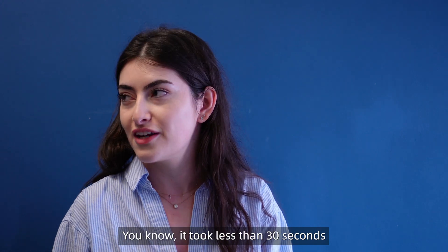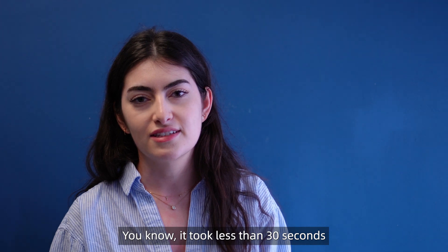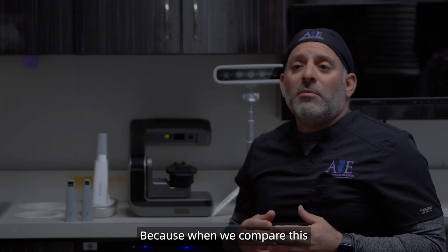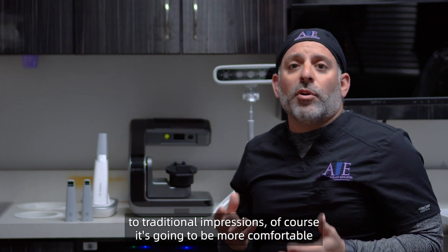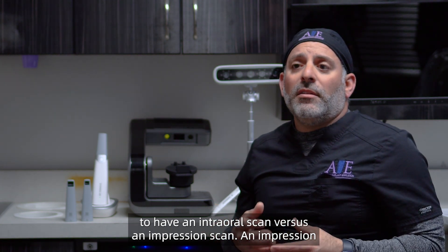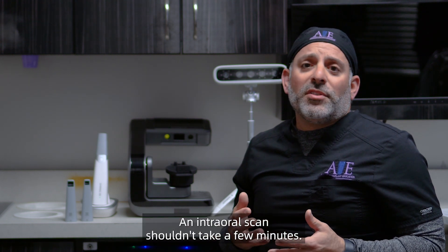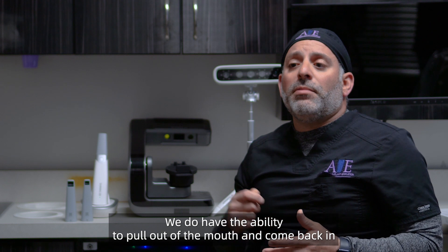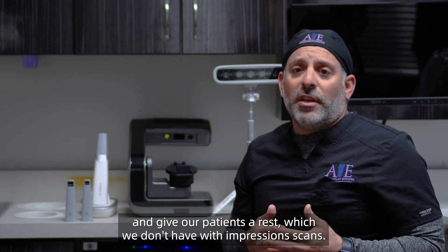It was super easy, non-invasive at all. It took less than 30 seconds to get the scan done. Because when we compare this to traditional impressions, of course it's going to be more comfortable to have an intraoral scan versus an impression scan. An impression scan would typically take a few minutes, but an intraoral scan shouldn't take that long. We do have the ability to pull out of the mouth and come back in and give our patients a rest, which we don't have with impression scans.